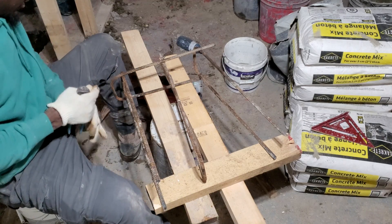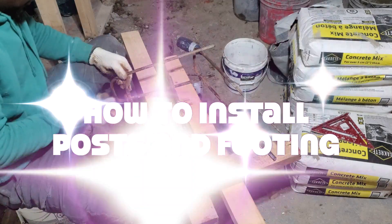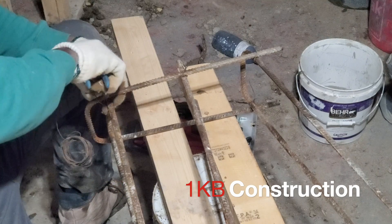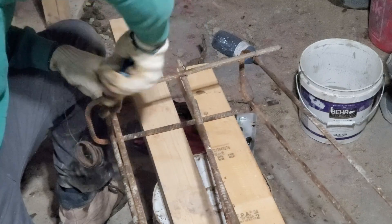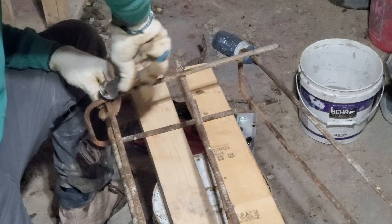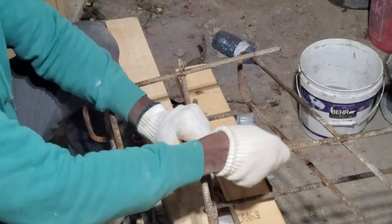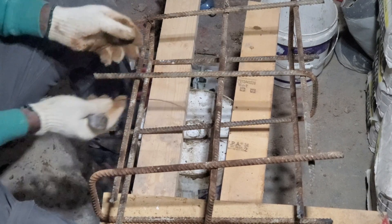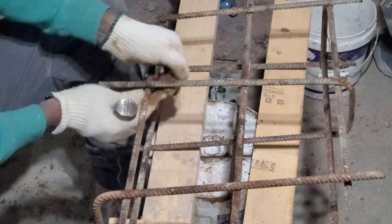Hey guys, so you see here I'm making my stirrup, my caging for my footing. This tie that I'm doing right now is called the full foot tie. I'm going to show you how you're going to wrap that around. Now we're going to do our full foot tie — just start like this, go over, come over like that.